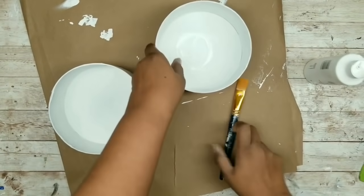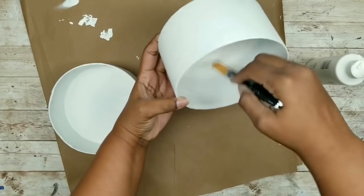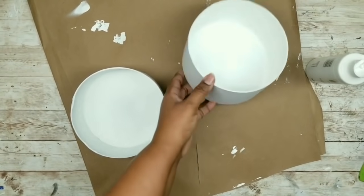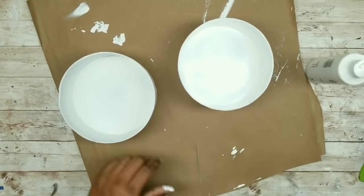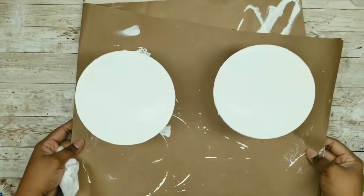I'm just going to squeeze a little inside the container, and I am going to apply one nice, even coat on the inside and the outside of my containers. You want to make sure you do this for both of them. Once they're fully coated, they can sit outside to completely dry.